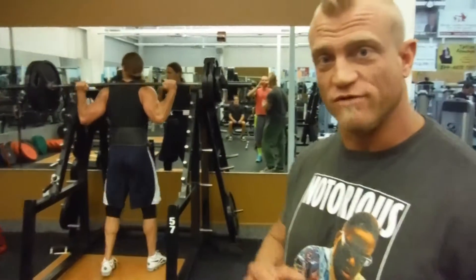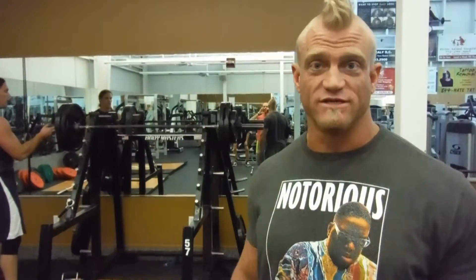Notice his back stays real vertical. It's more of like an Olympic style squat versus a powerlifting squat, which is really going to develop the quads more. And that's how he's comfortable squatting, so we're going to keep him with that.